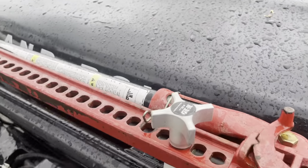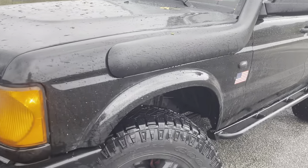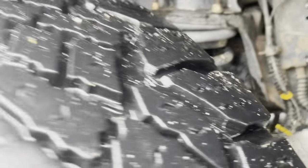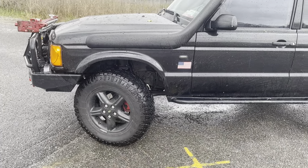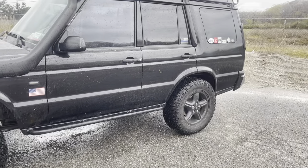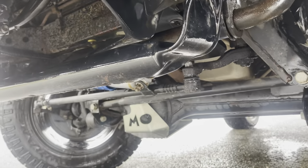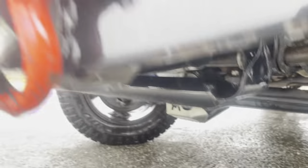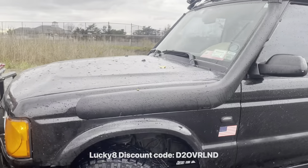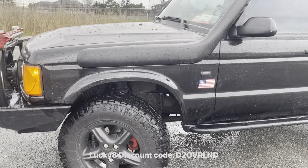Up here I got high-lift mounts and my high-lift jack. I just throw it up there because I need it for the beach. Moving down here, we got a 2-inch lift — Terra Firma. It's actually a medium-duty lift with medium-duty shocks all around and springs in the back, but heavy-duty springs in the front. It does sag a little bit in the back with all the weight, so we'll maybe change that out eventually. Underneath, new steering stabilizer — Terra Firma. I got diff guards, also Terra Firma. All from Lucky 8 — use my discount code D2OVRLN D. You get like 5% off, but it covers the tax.